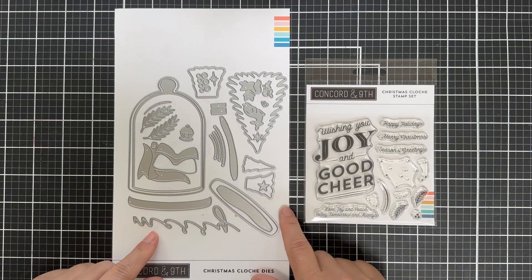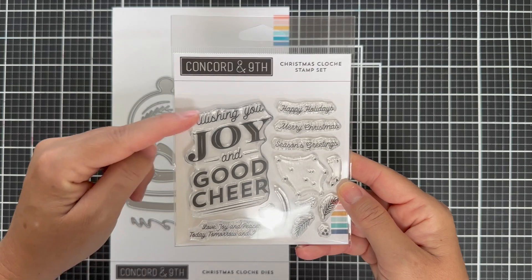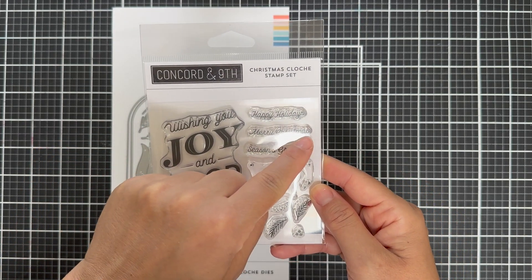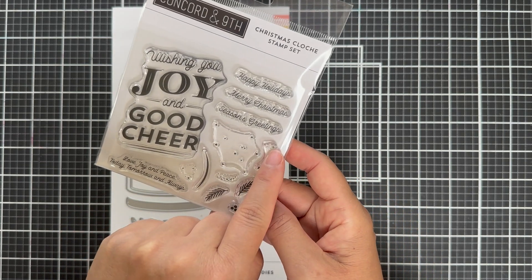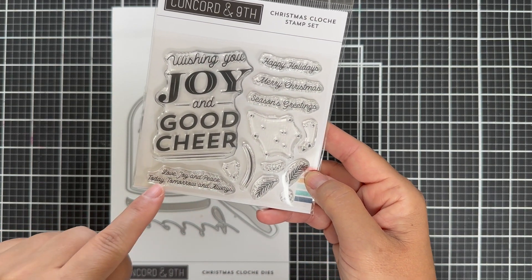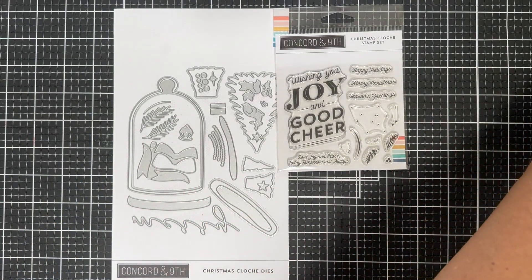There's a sentiment — this one says "Merry." For the stamp set, there's a great sentiment you can stamp inside the cloche: "Wishing you joy and good cheer." There's also happy holidays, merry Christmas, season's greetings, little snow flurries, a face and hooves for the deer, a face and ears for the fox, some other smaller sentiments, and little greenery.